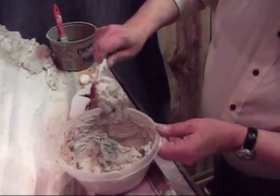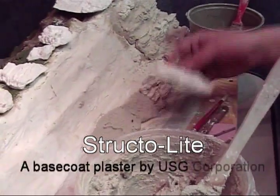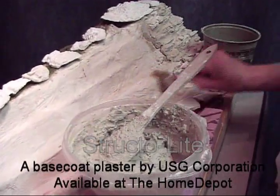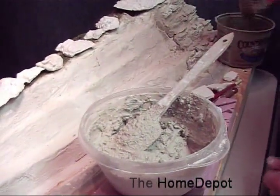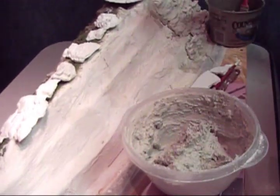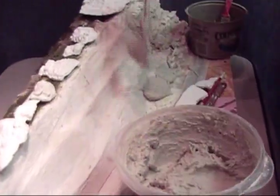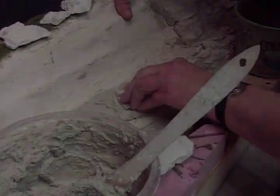Next, mix some Structolite till it's like peanut butter. Test lay your stones in place to see where you like them. Then start brushing the backs of the stone and the face of the hydrocal with water. You have to do this or the dry castings will soak the water in so quickly that the Structolite won't bond to it. Apply Structolite either to the base or the back of the castings — it's kind of like laying tile. Press in place and add the next one, working in small areas.